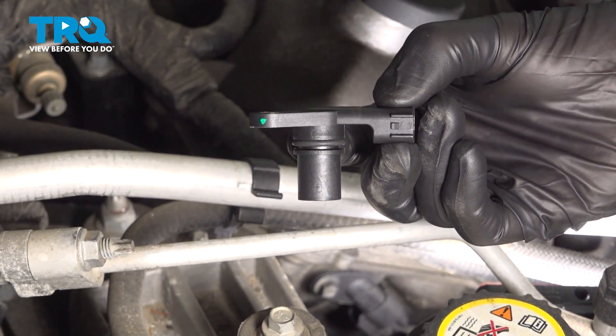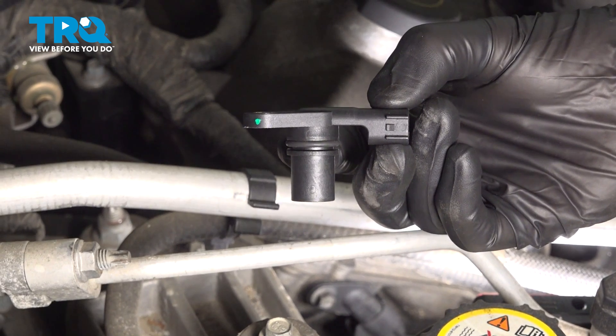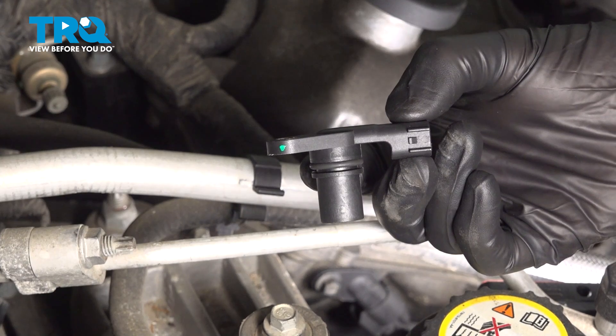In this video, we will show you how to replace your left side camshaft position sensor on this Ford Fusion with a 3.0 liter engine. This will be located along the passenger side of your engine. Let's get into it.